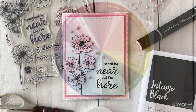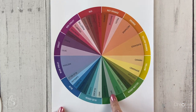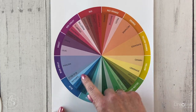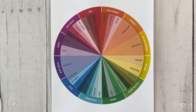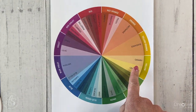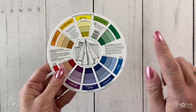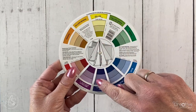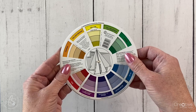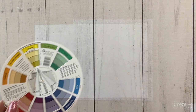For my next card, we're going to use complementary colors. Complementary colors are two colors that are directly opposite each other on the color wheel. For example, the two colors I'm going to use are yellow and purple — I'll be using Distress Oxide ink colors: Mustard Seed and Seedless Preserves. The purple and orange-y yellow are directly across from each other on the color wheel.